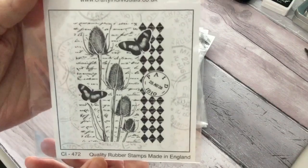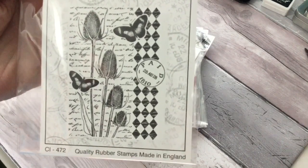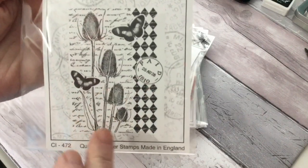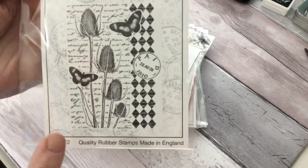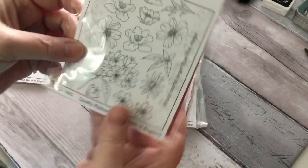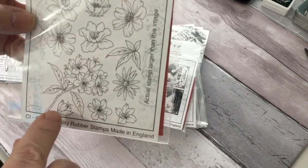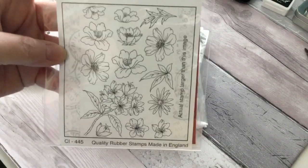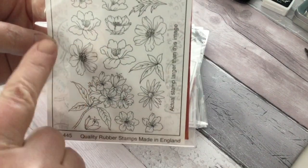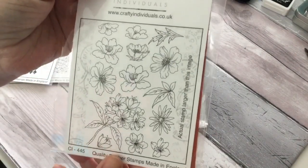This one is absolutely gorgeous. Again, another background stamp with some butterflies and some teasels — that's what I always call them anyway. This one is a floral one and I love my florals. Now this one comes in one block as you see there, but you could cut them to stamp individually if you wanted to — just cut round each individual part. But to my mind, I'd just stamp the whole lot and then fussy cut what I needed. They're really pretty.